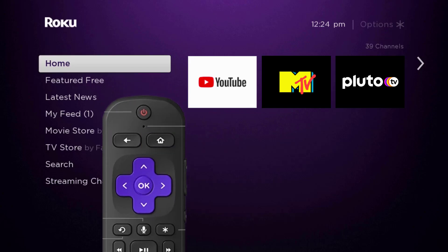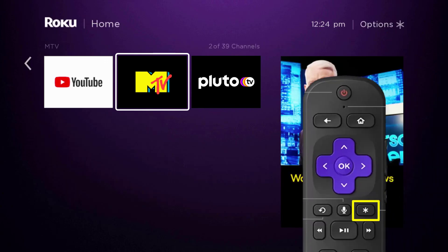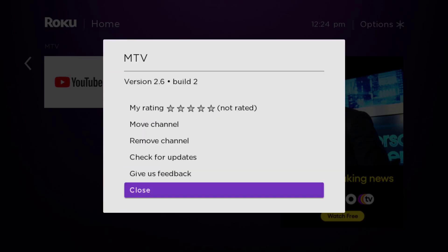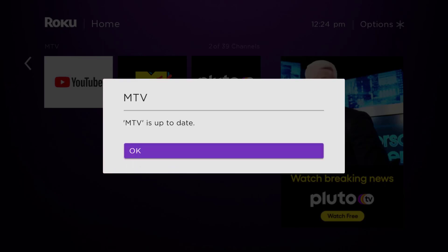Head over to the MTV app right over here. Once the app is highlighted, press the star button on your Roku remote to open the options menu. It will pop up with a menu — go up and click where it says 'Check for Updates' to make sure you're running the latest version of the app.